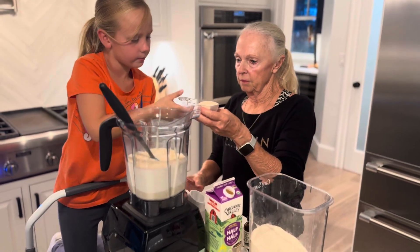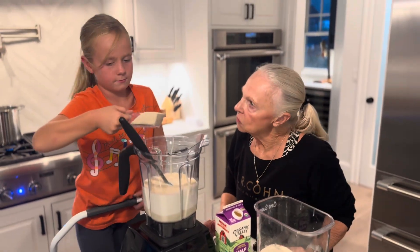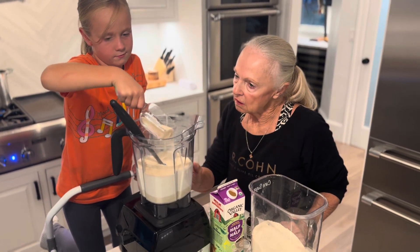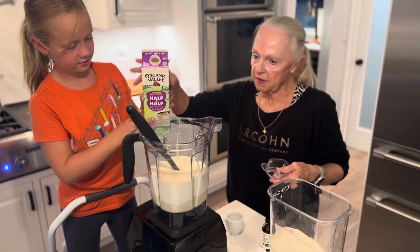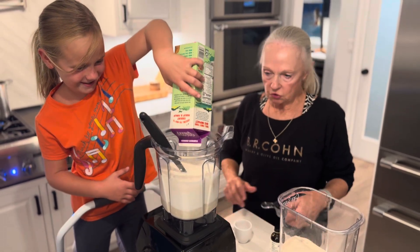Go ahead and put this much sugar in. And you know why we're only going to use that much sugar? Because that condensed milk was sweet. Didn't you like it? I liked it. There you go, good girl! And now pour the rest of this half and half in there. The rest? Yes ma'am, do it. Okay, stir it up.